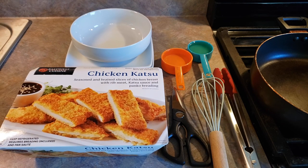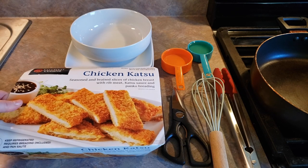Now there are two cooking methods for this. Today we're going to go ahead and do the pan sauté method. So let's go ahead and take everything out of the box.